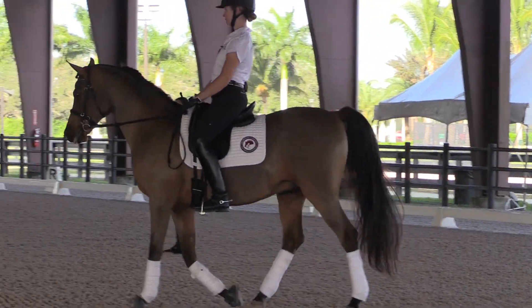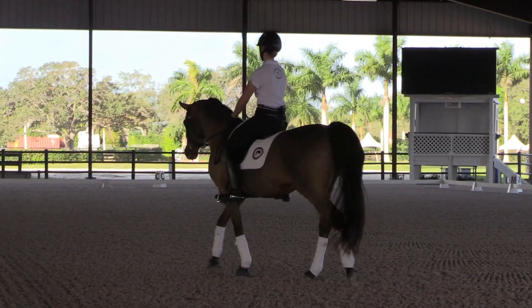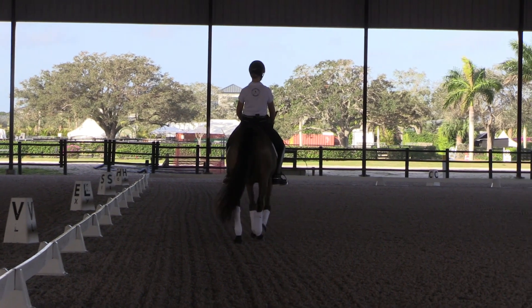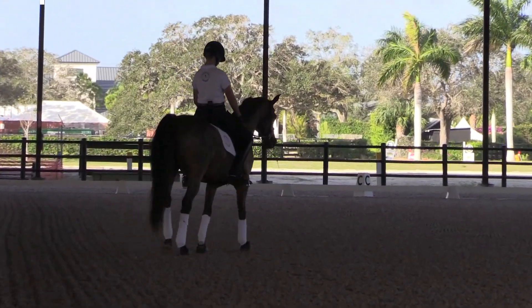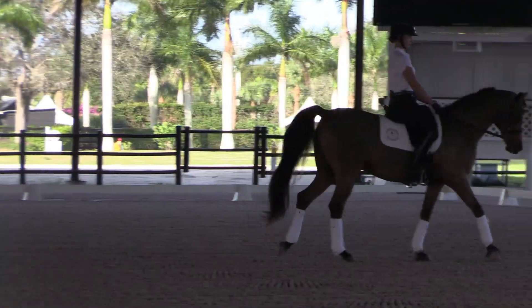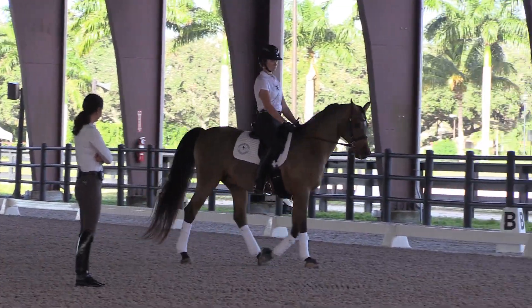See if you can rotate your pelvis underneath you a little bit more. He fell behind you again. You need the feeling in the walk — no matter what you're doing, collected walk, extended walk, or medium walk — this horse is actually moving forward within the rhythm all the time. You're not driving him there; he's taking the initiative to be in front of you.